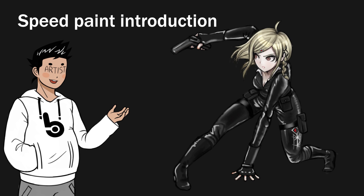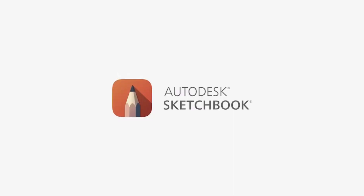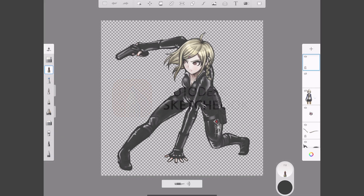Her hidden talent is the ultimate bodyguard, and I'll be drawing her pose as depicted in her splash art. The drawing program I'm using is Autodesk Sketchbook, which is an app for the iPad Pro and the Apple Pencil.